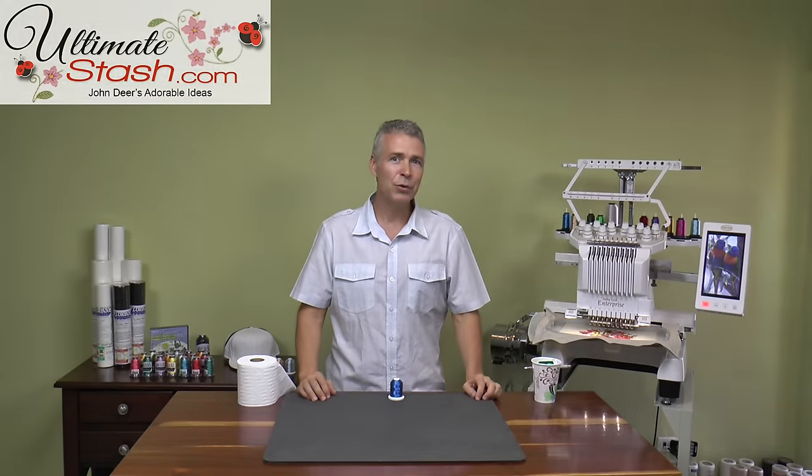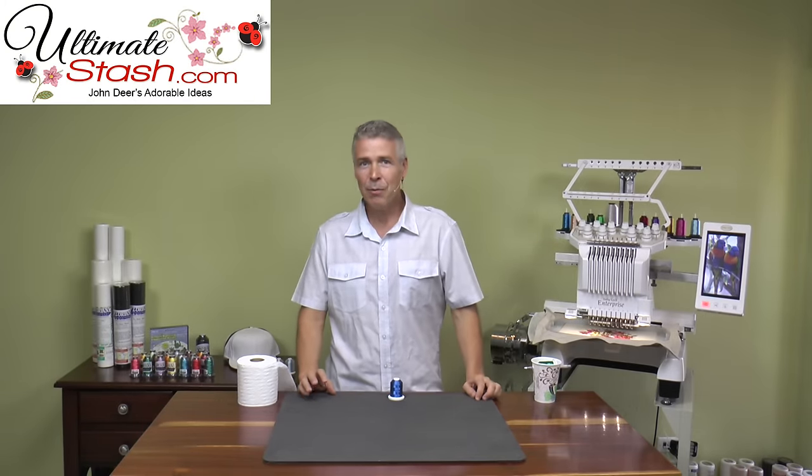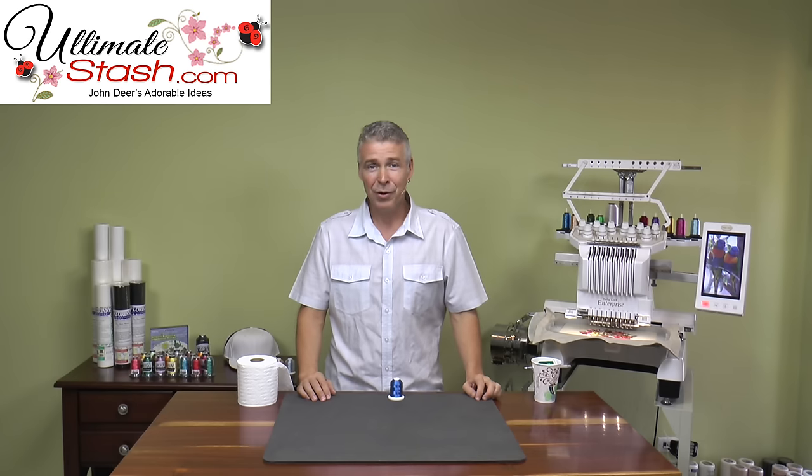Hi, my name is John Deere. I'm the owner of Adorable Ideas, and today I want to talk about the thread type that nobody really likes to use, which is metallic threads.